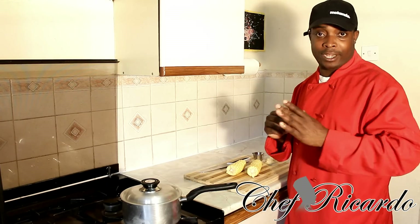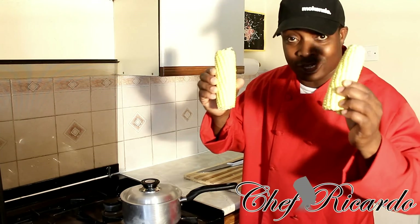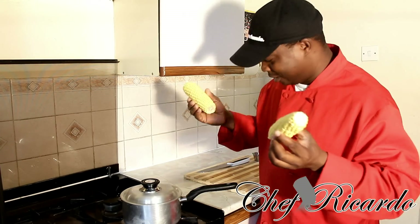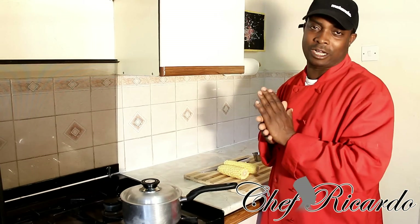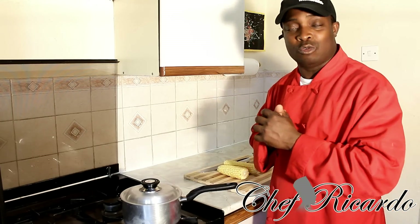I'm back today with Chef Recorder Cooking Program. I went to the supermarket and got two sweet corn — it's corn, but I call it sweet corn. I got these two and said to myself I want to do a video on them. A lot of people don't know how to cook corn, and someone requested it on my YouTube channel.